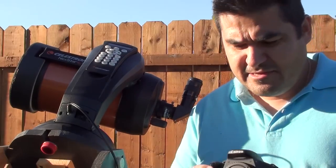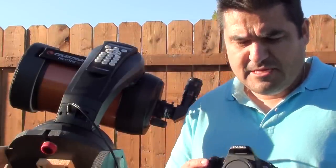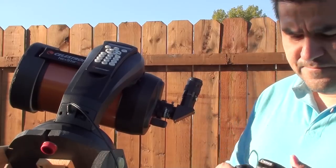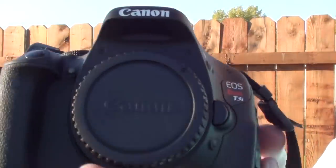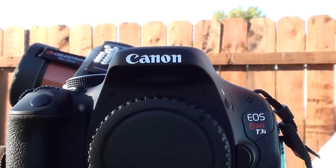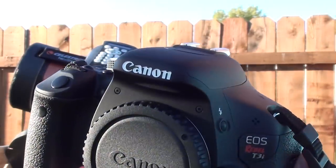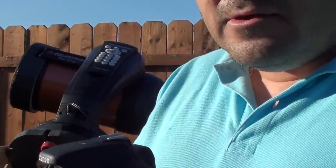Hello YouTube friends! Today I'm going to show you a little bit about this camera that we can attach to the telescope. This is a Canon EOS Rebel T3i, and this is the camera that I just acquired to start my astrophotography adventures. This is a really good camera because everything I can do here is manual.